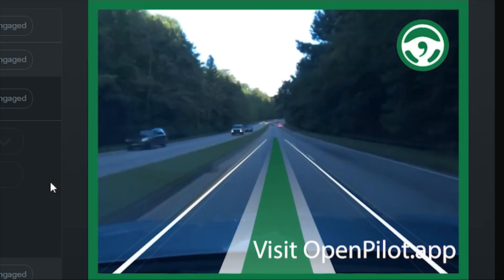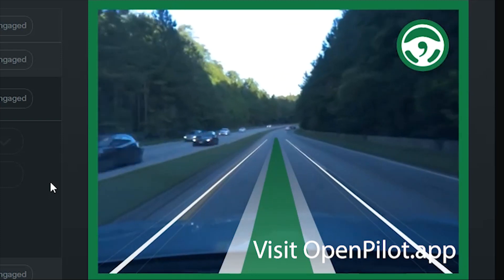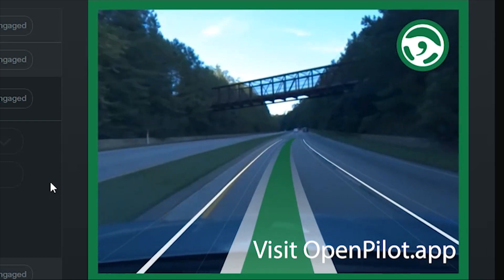If all of this sounds awesome to you, here's how to get started with OpenPilot yourself. Check the links in the description and visit openpilot.app to pick up your Eon today, and you'll be self-driving before you know it. Thanks for watching.